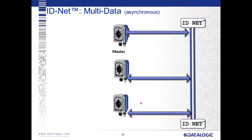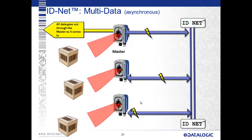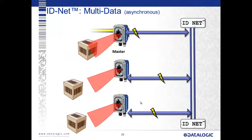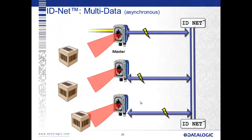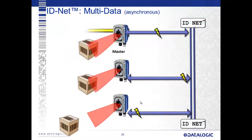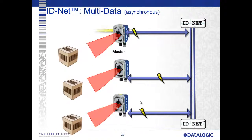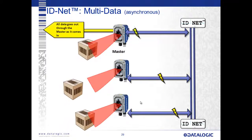Here's an asynchronous or multi-data IDNet network — the same hardware configuration with just a quick software parameter change. Now as objects come into each device, they're triggered individually and send data back to the host through the IDNet network with an address prefix indicating which device it came from. This allows you to multiplex the system together with one data communication point back to your host — whether a PC or PLC — managing only one single data set.